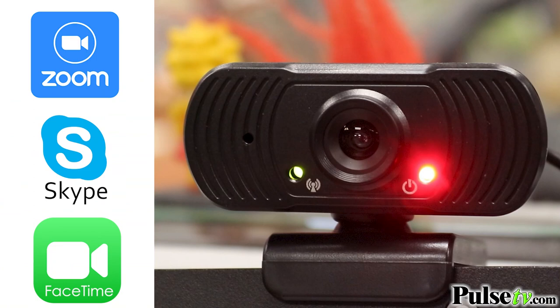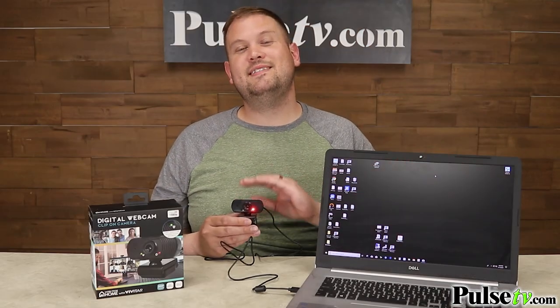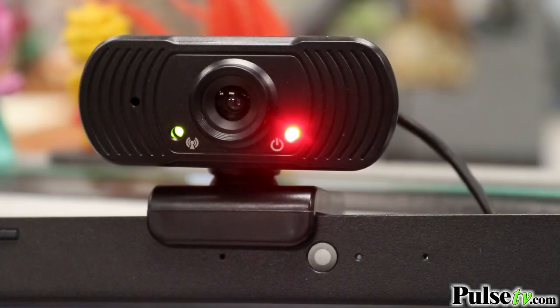This works with all of your favorite apps, whether it's Skype or Zoom or any other similar app. It's got a ton of other really awesome features — you have an indication light on here that tells you that you are powered on, as well as another indication light that tells you when you are actually broadcasting, for added security.